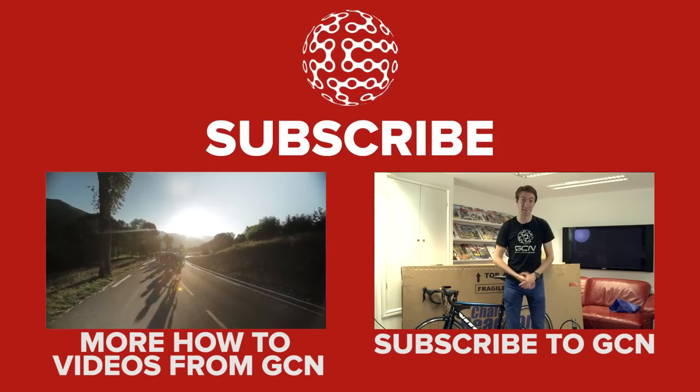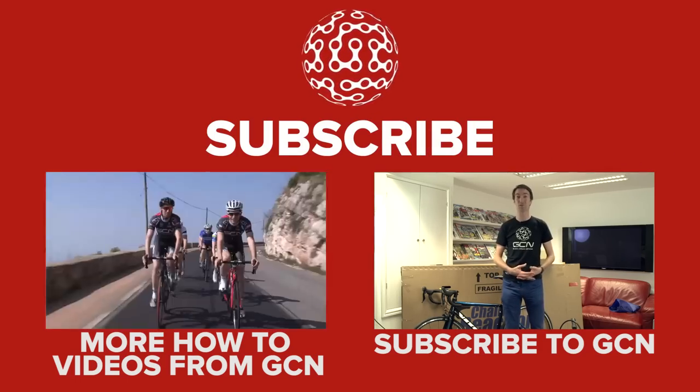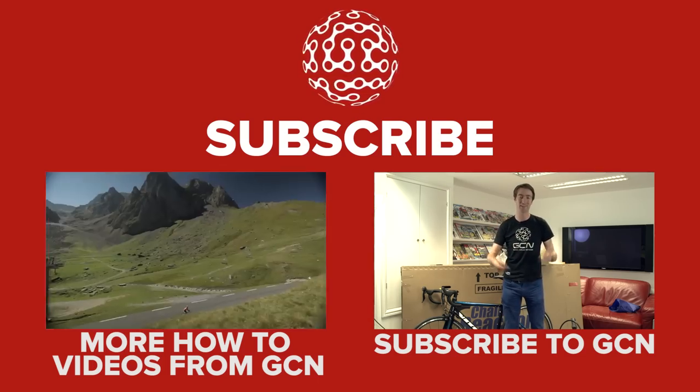Now that you've got your new bike, you'll want to learn how to ride it. You can do that by checking out our how-to playlist, clicking here. And after you've ridden it for a while, you'll need to know how to maintain it, and you can find out exactly how by clicking here.